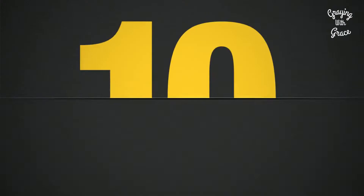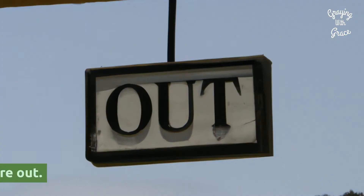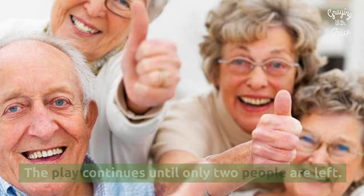The Cluster Game: Spread your group out so that no one person can touch another. Pick a person to be the cluster caller, who chooses a random number for clustering the groups. For example, if the caller shouts 'cluster of four,' everyone must quickly form into groups of four. Those who didn't join a group in time are out. The play continues until only two people are left.